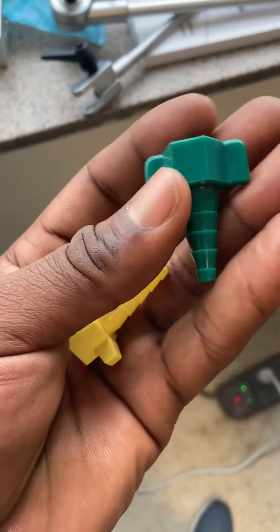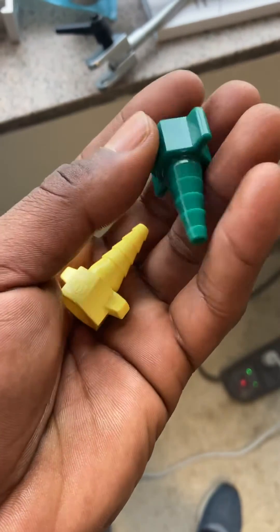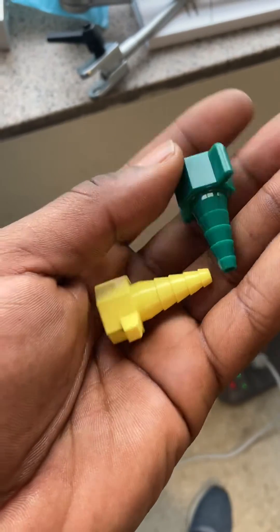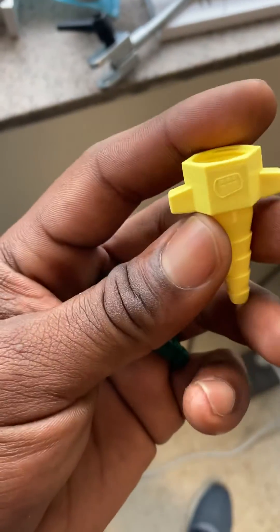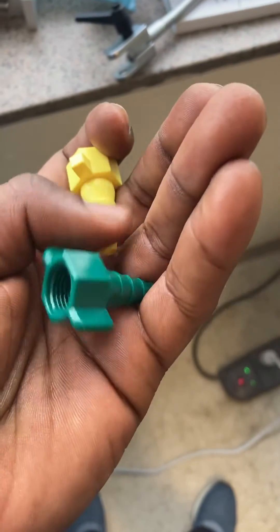Air connection: Christmas tree for the flow meter. Oxygen connection: Christmas tree for the flow meter.